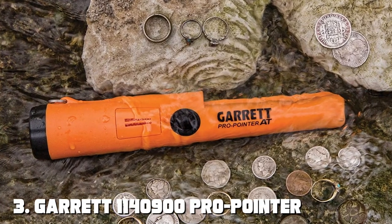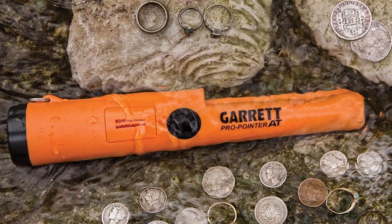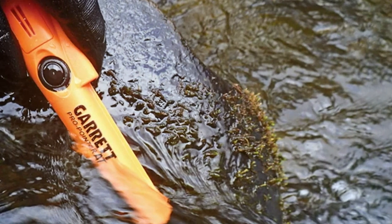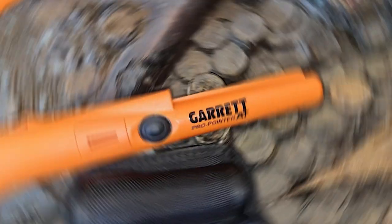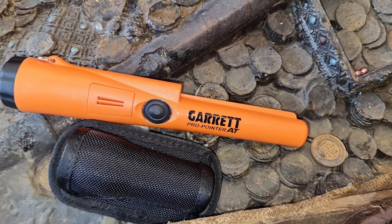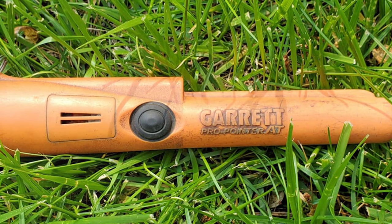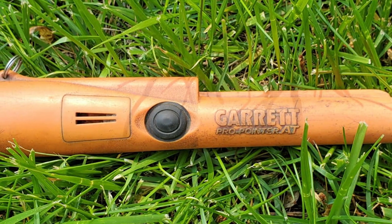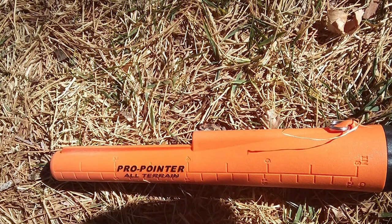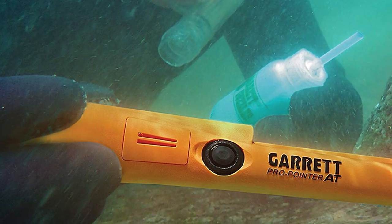The number 3 position is held by the Garrett Pro Pointer Metal Detector. The ultimate accessory for any serious treasure hunter, this handheld metal detector is compact, rugged, and designed to make pinpointing your target easy and efficient. With a simple one-button operation, the Pro Pointer allows you to precisely locate your target without the need for digging. Its sensitivity control helps you narrow down your search area, and the built-in LED flashlight illuminates dark crevices and holes. The Pro Pointer is waterproof, making it suitable for underwater treasure hunting and sifting through wet sand at the beach. Its audio and vibration alerts help you determine the proximity and depth of your target, ensuring you don't miss out on valuable finds.